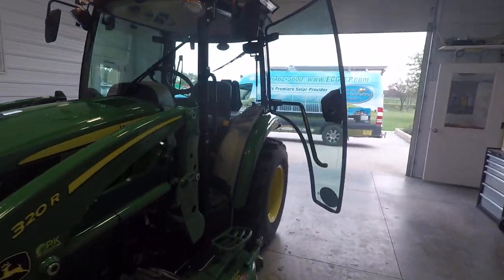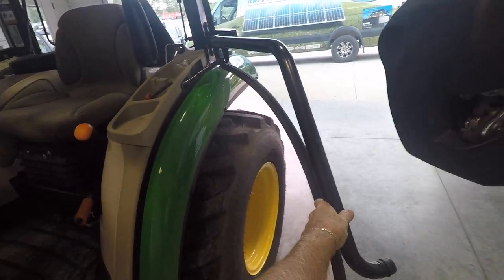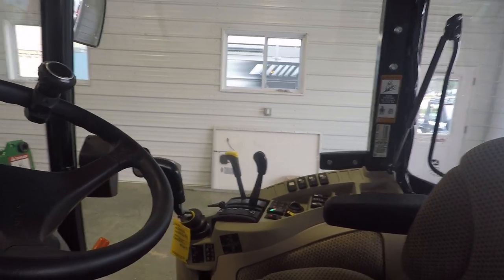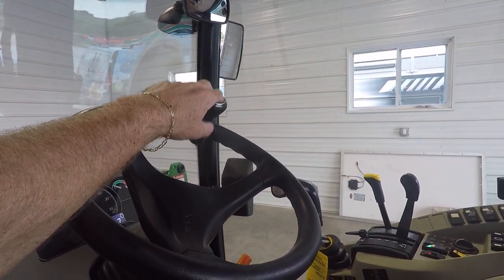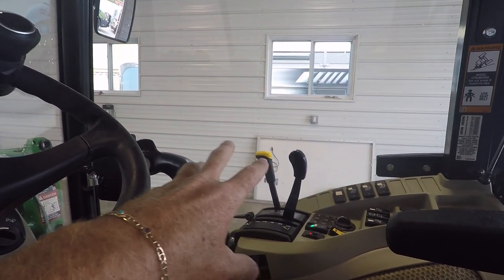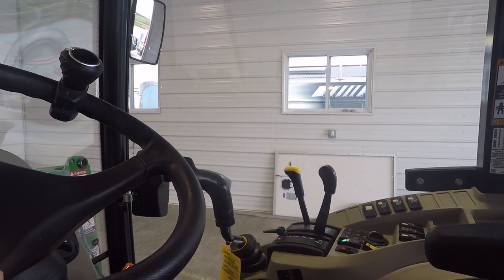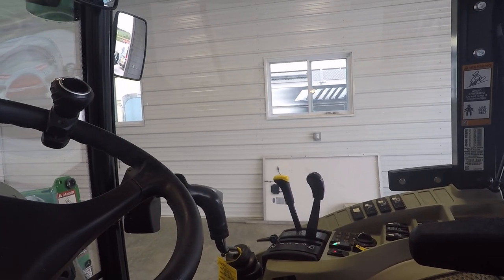Inside the cab, one thing I want to point out is this handle here, which is great for opening and closing the unit and also for holding onto while you're in the seating position should the tractor bounce around or you're on an incline. However, the other side does not have it. Even though I'm right-handed, I'm usually driving with my left hand on the wheel knob and my right hand on the controls or boom controls, so once in a while I find myself wanting to grab onto something on the right side. I wish there was one over there just for safety reasons — and should the tractor ever lean over onto its right side, it might help keep the occupant inside.